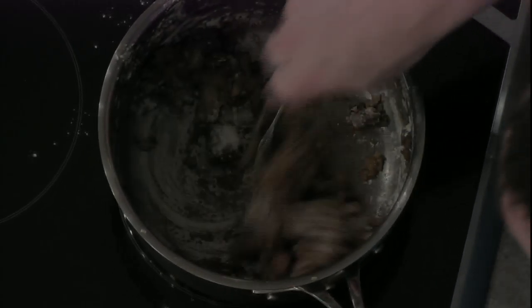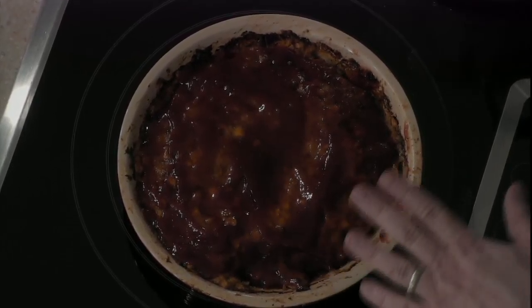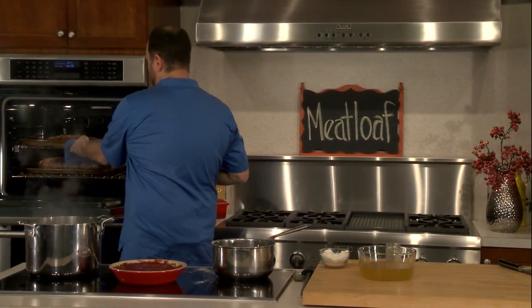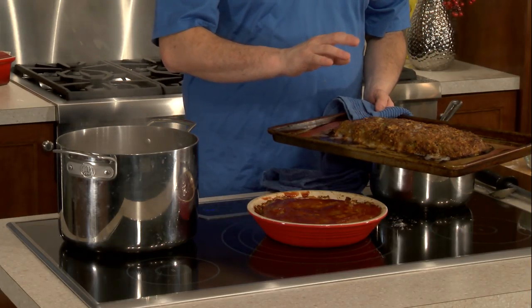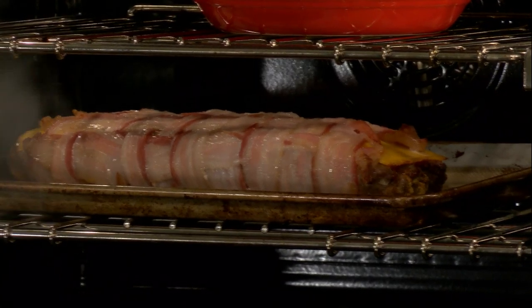We want to let this roux cook for a solid five to seven minutes. We have meatloaf number one here — it's about 75% baked. I just loaded it up with a layer of our ketchup, vinegar, and brown sugar. Before we put that back in the oven, we're going to take out meatloaf number two, which is our first traditional one. This guy's done — I took a temperature reading and it was about 160 degrees, which is right where we want it to be. This is going to be awesome. So this guy can go back in, and our bacon meatloaf is looking awesome in there. I'm very excited about that.